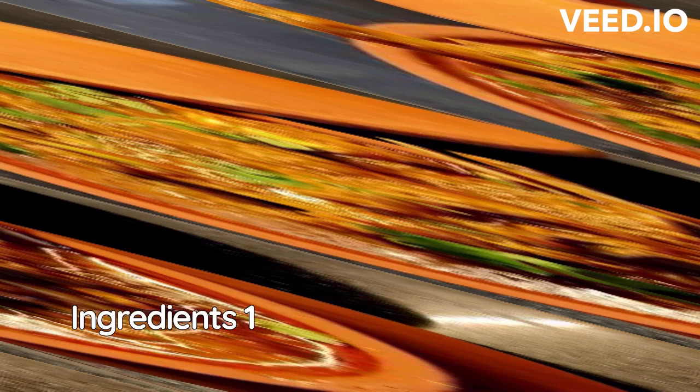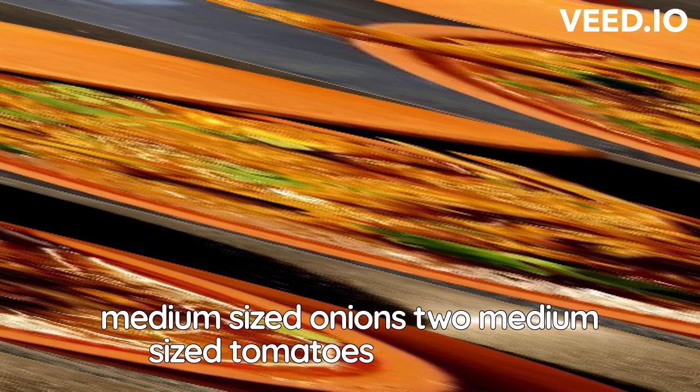Ingredients: 1 kg mutton, cut into small pieces, 2 medium-sized onions, 2 medium-sized tomatoes, pureed.